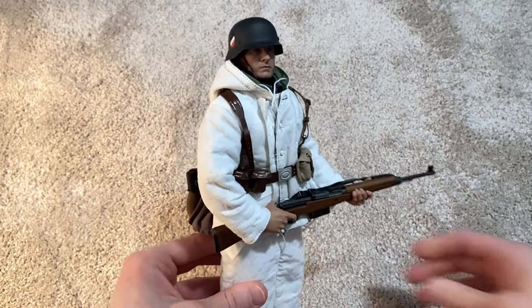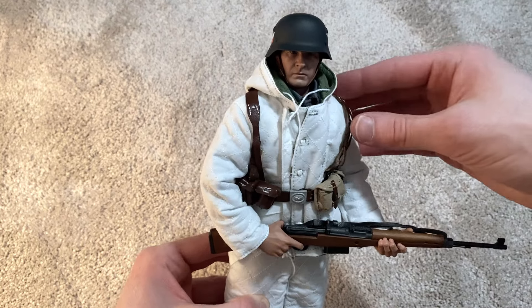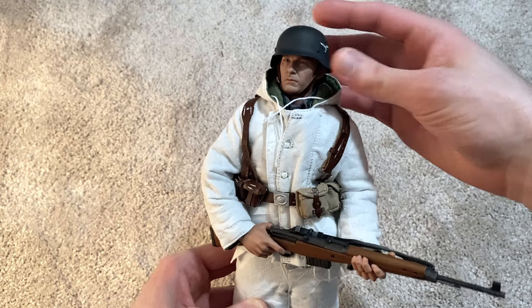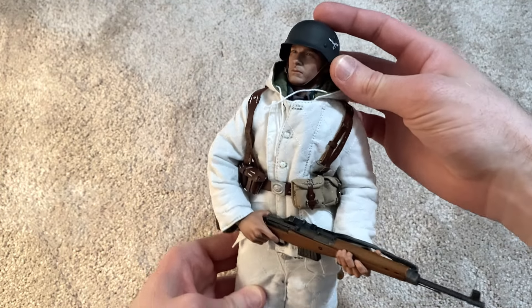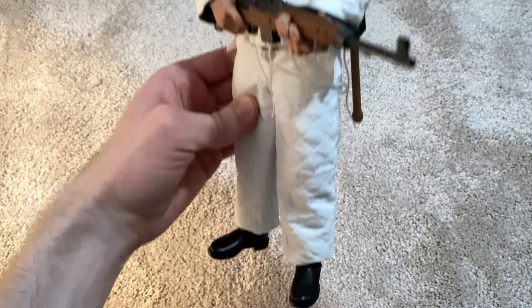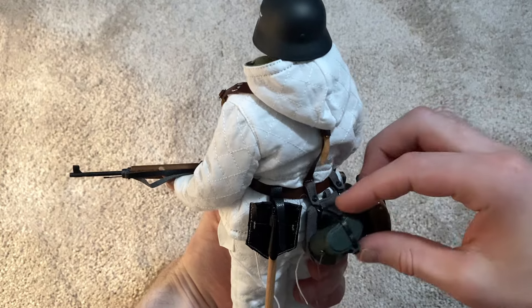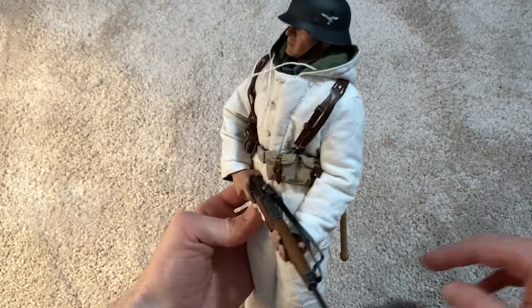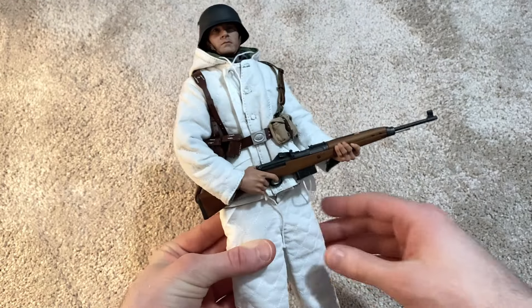Here he is — another great release from YouJindo. Very impressive; the quality of these figures just never fails to impress me. This is my fifth one from YouJindo and I definitely plan on getting more. I've got a few more on pre-order actually, very excited to get those soon.